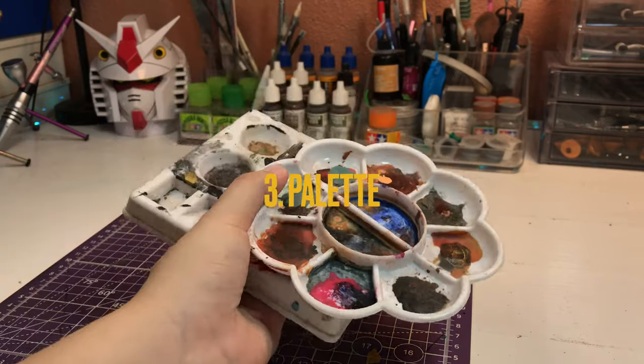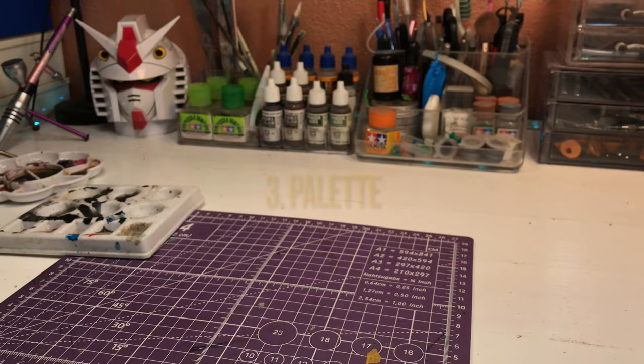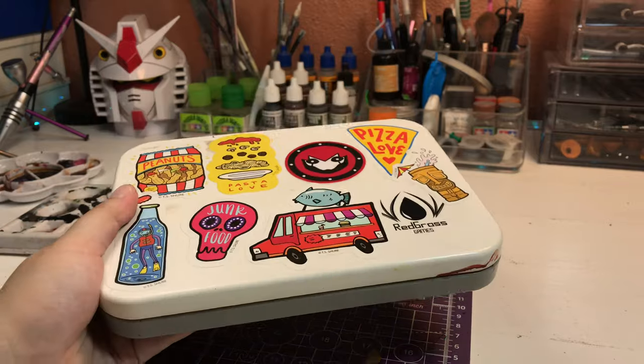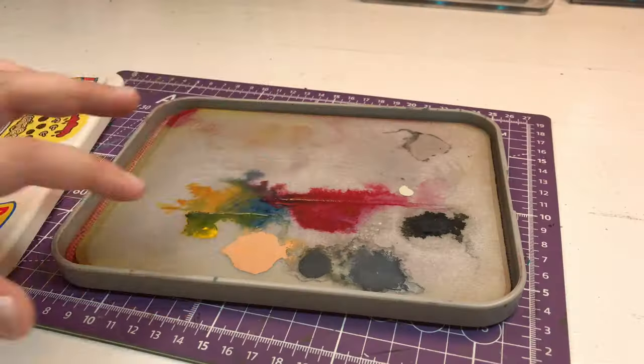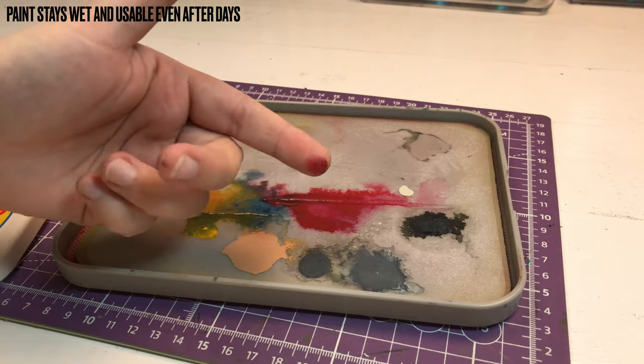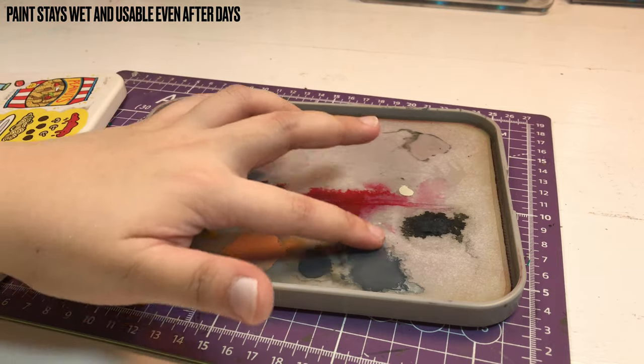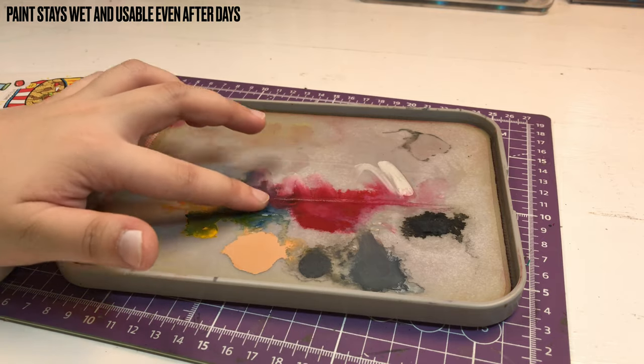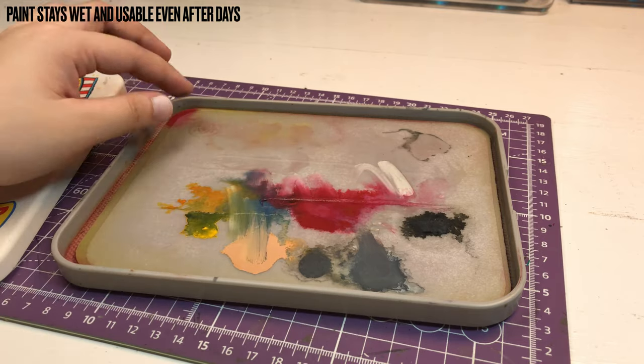You also need a palette to mix your colors. You can use an old ceramic dish or a plastic palette, but you've probably seen in my videos that I use a wet palette. This is because I live in the Philippines and the hot weather can dry out my paint quickly.